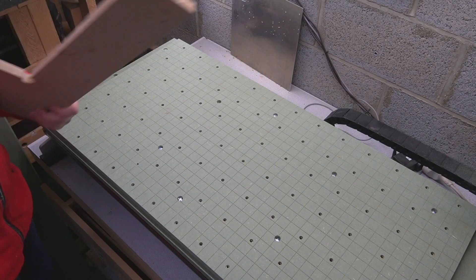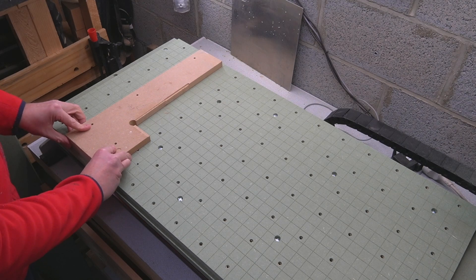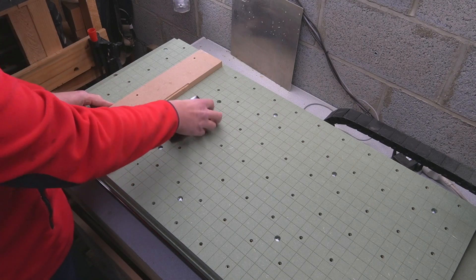Hello everyone, something a little bit different today. You've seen me using this type of jig in the past in some other videos to hold jobs this way or that way.